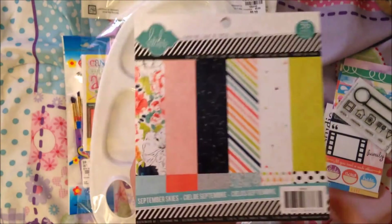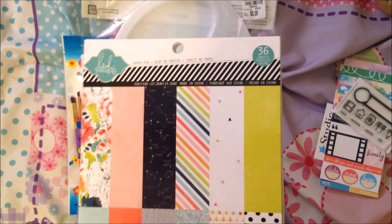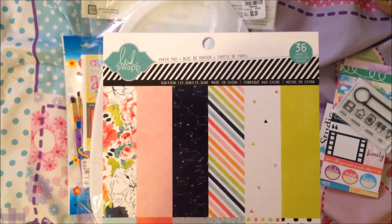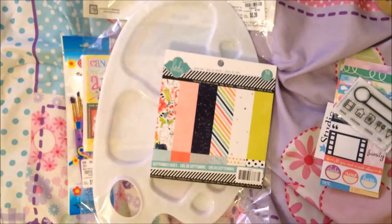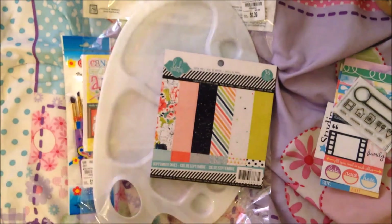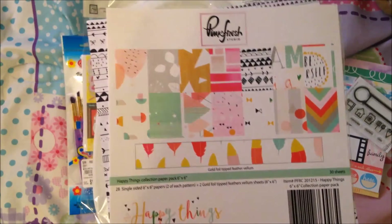I got the September Skies — I have the Project Life kit, so I thought this would go well because I'm still working on it. The response for my Project Life process video was out of this world, so now I just think I'm really good and I'm going to make them all the time. I just wanted to show you guys that you need to go buy this or I will hunt you down. Talk to you later, bye!